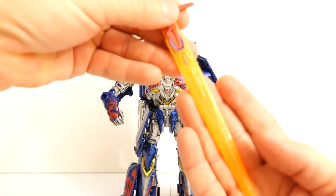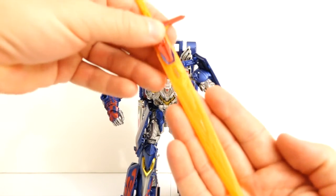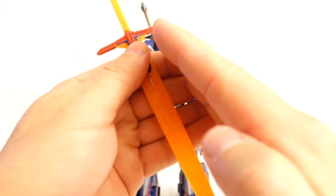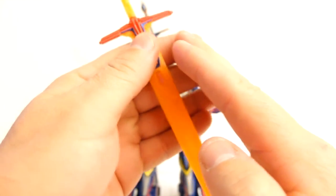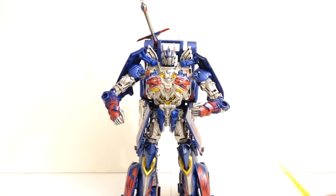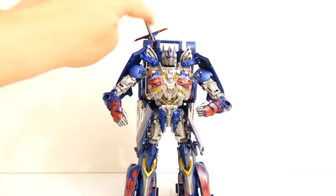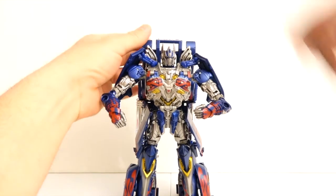The camera doesn't pick it up accurately — it reads as yellow but in reality it is really bright orange, almost like a fluorescent orange. If I add a little shade, that's how orange it is, and it's still not picking up how bright it really is. The Sword of Judgment, on the other hand, nicely complements the figure with its metallic colors.